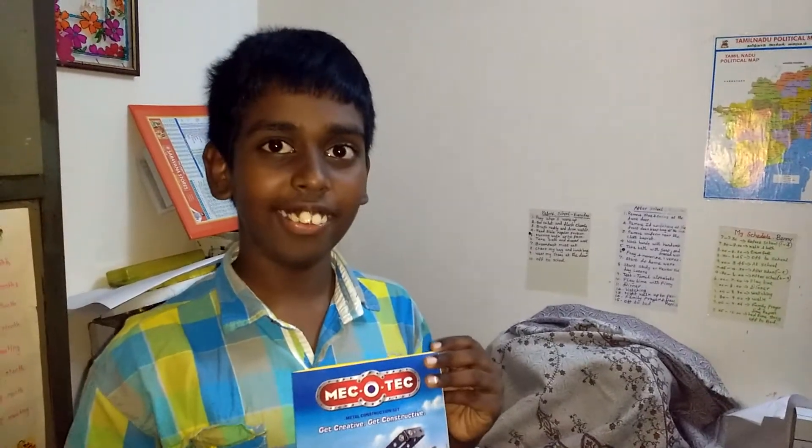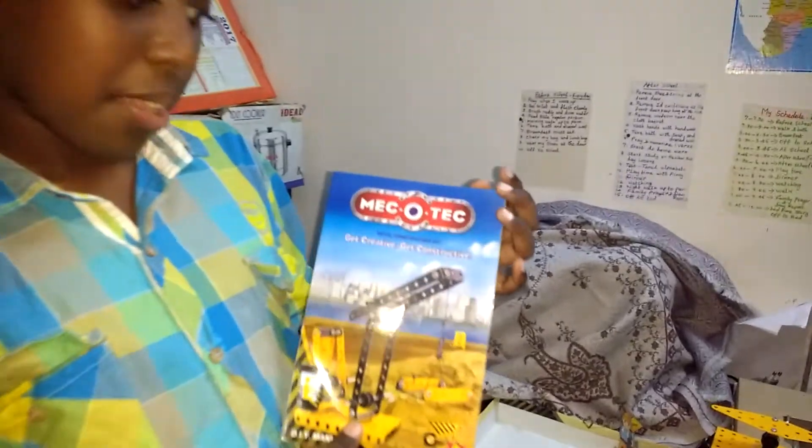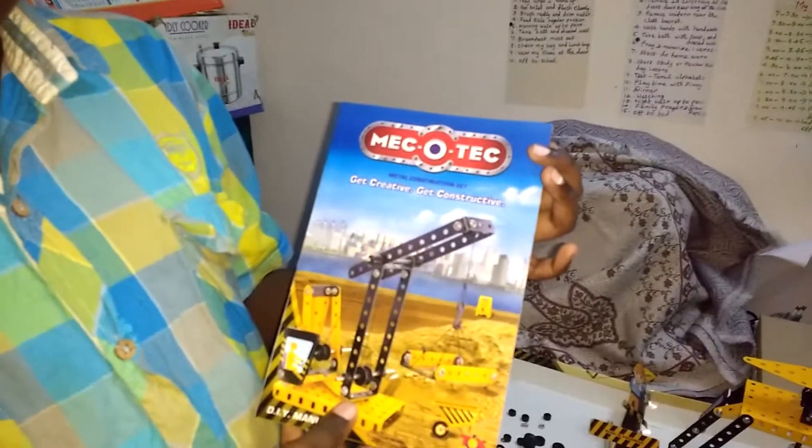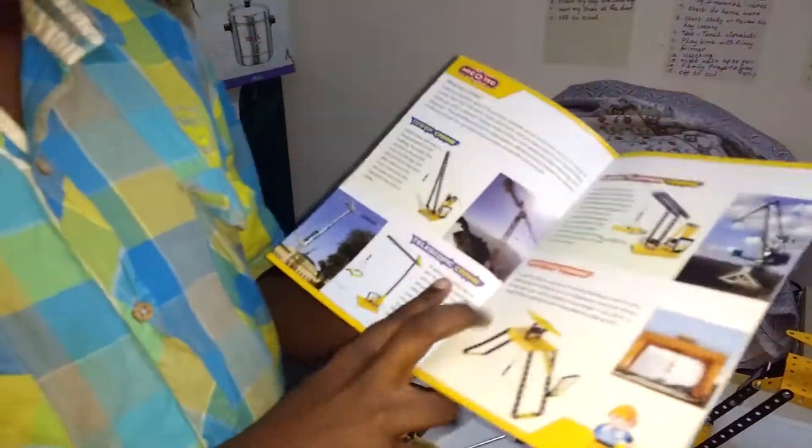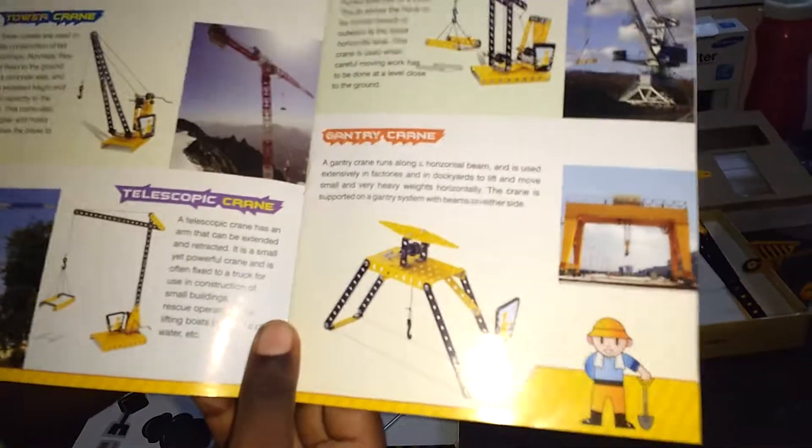Hi, this is Benny Manuel. Today I am going to show you the Mech or Tech Metal Construction Set. This is all about cranes, and today I have made the Gantry Crane.